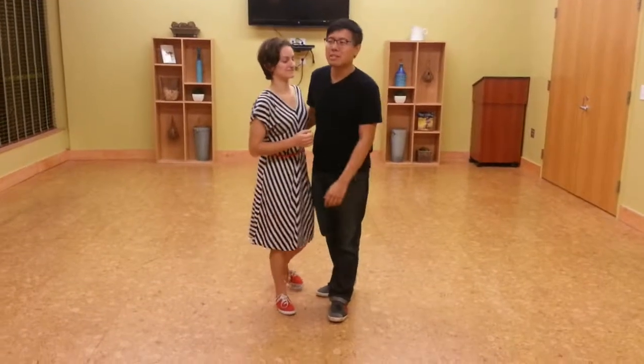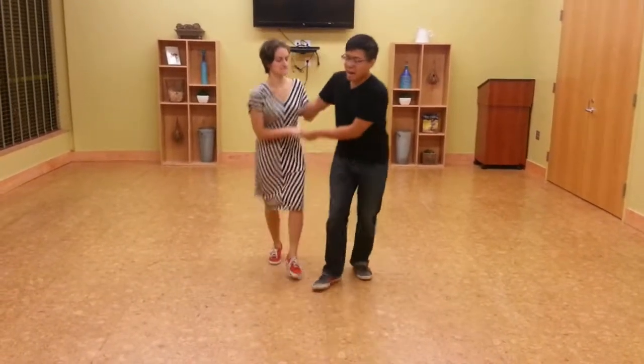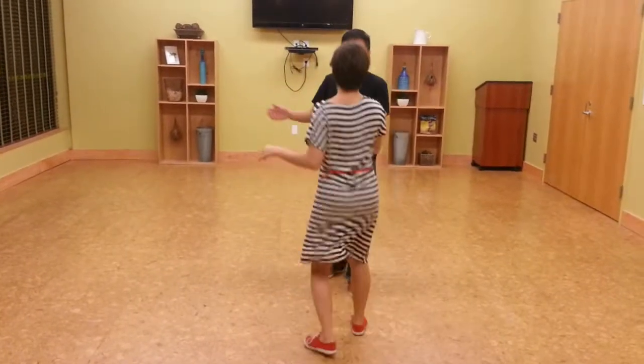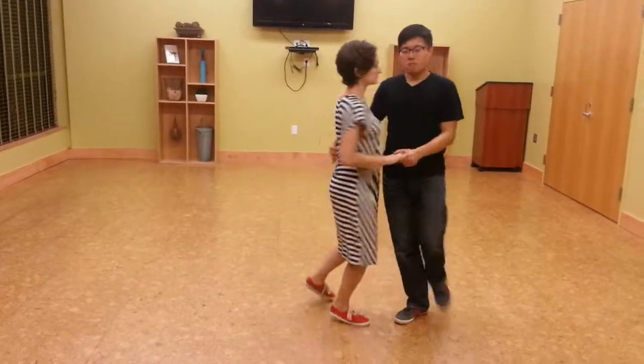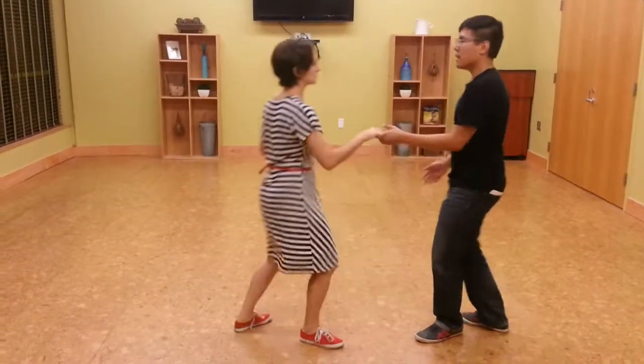This week we cover the six-count send-in and send-outs. The send-out looks like so: back, back, triple, triple. One, two, three, four, five, and six.